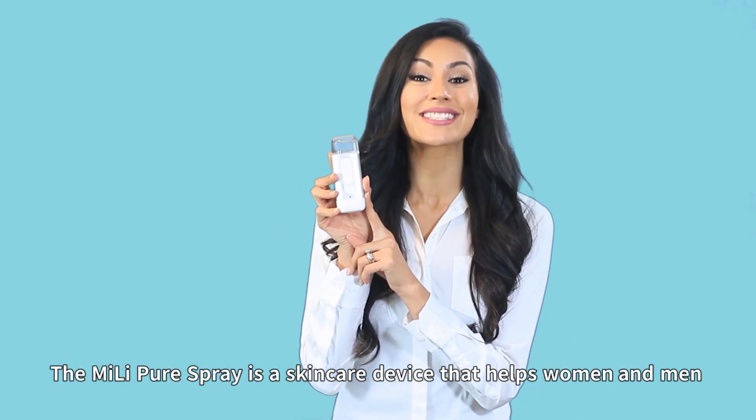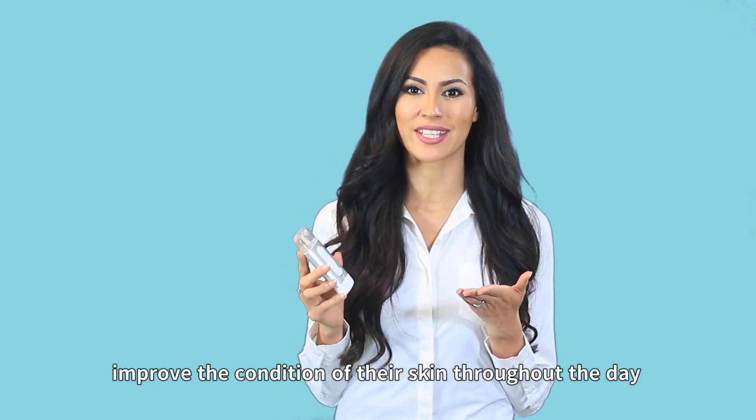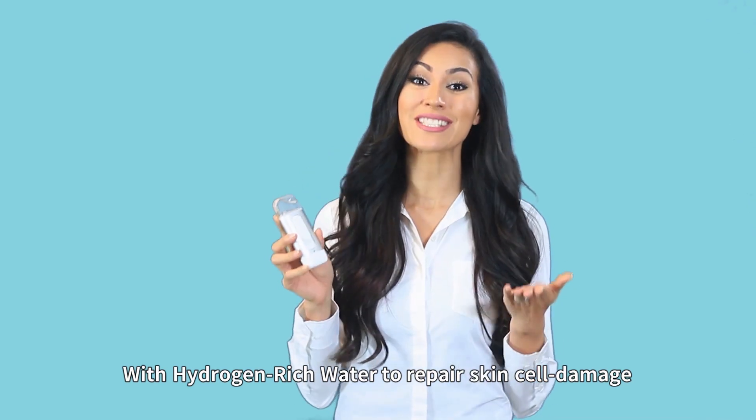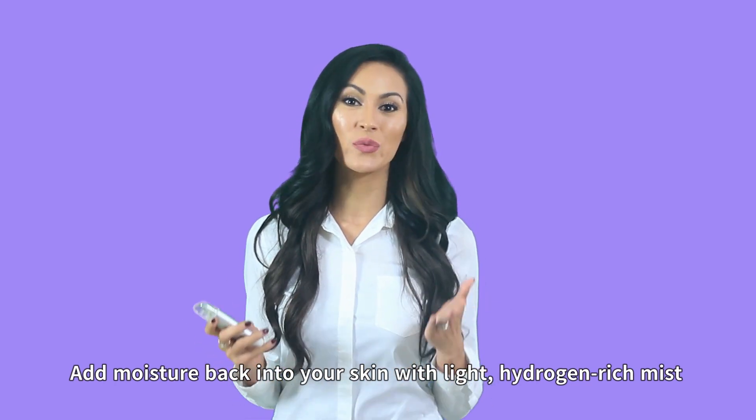The Mele Pure Spray is a skin care device that helps women and men improve the condition of their skin throughout the day with hydrogen-rich water to repair skin cell damage. Add moisture back into your skin with light, hydrogen-rich mist.